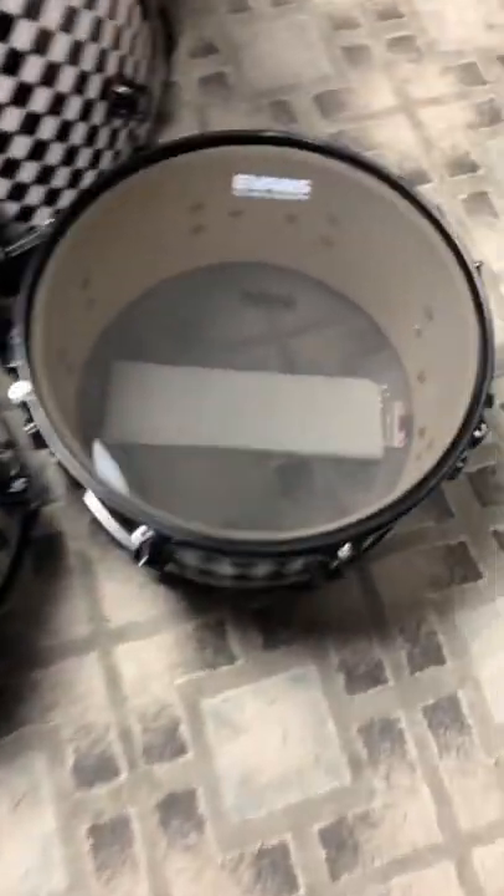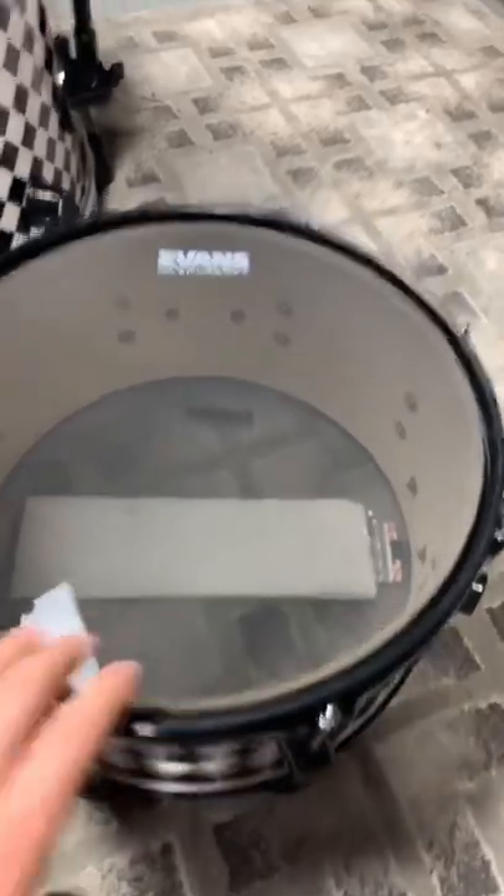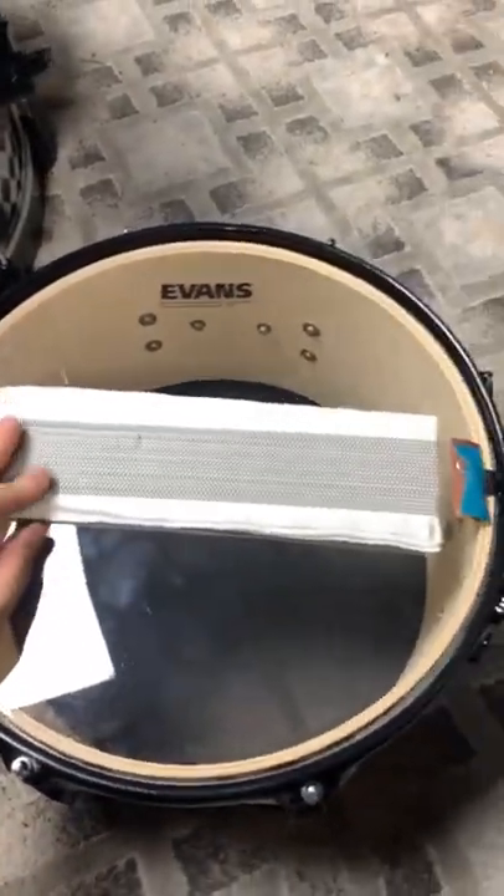Now all the heads are on. You can see with my snare drum, just for some extra dampening, I actually put paper towel underneath the snare wires to keep it from buzzing.